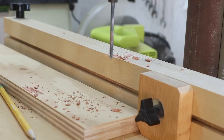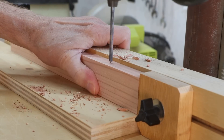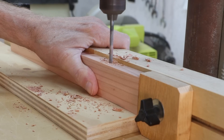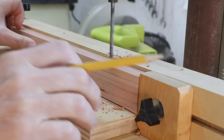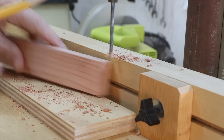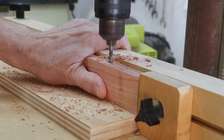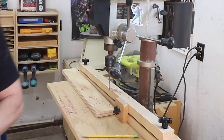To help keep everything consistent, I'm marking an X on one face of each of these slats and then keeping that face against my fence for each hole I drill. That'll make sure they're consistent just in case that drill bit isn't exactly centered on the edge of the board. Whenever I talk about the tools you'll need to set up an entry-level workshop, I never include a drill press, but it's one of those tools that just barely doesn't make the list. There's no other way I could really drill these holes accurately on 14 boards without it.